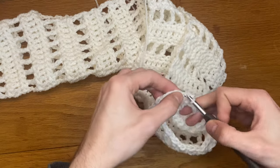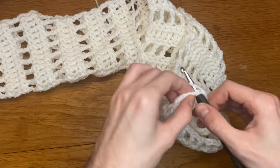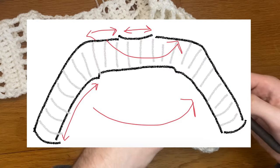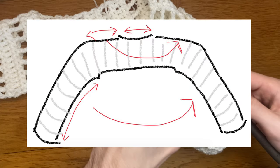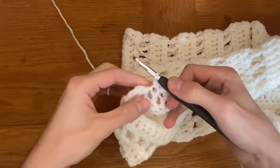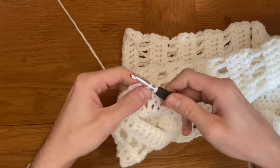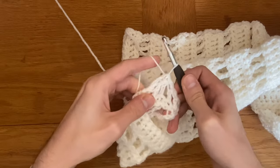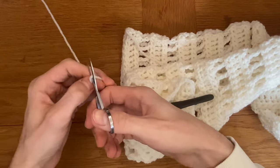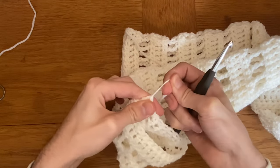From here we'll do the exact same panel pattern that we've been doing all the way down, and we'll mirror the amount of rows that we do. Once you have done that, your project should be finished. As you normally would, slip stitch into the first stitch that you did in that row, before trimming your end and pulling it through. And that is your shrug done!